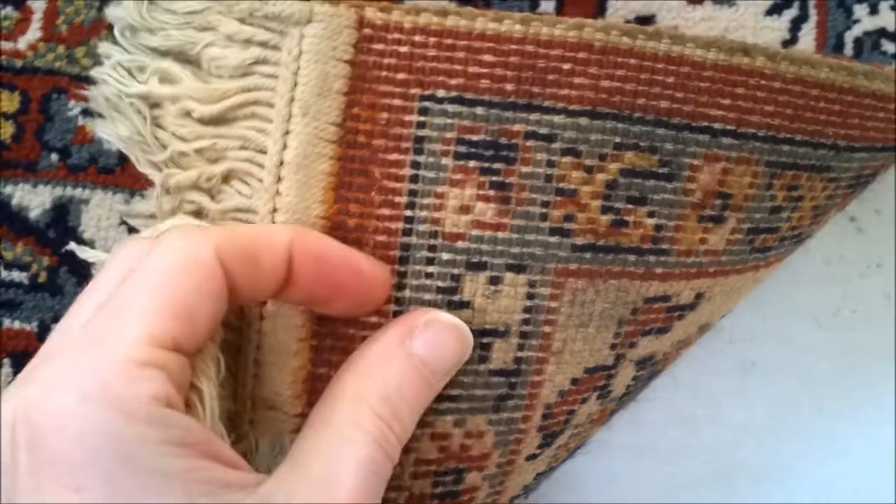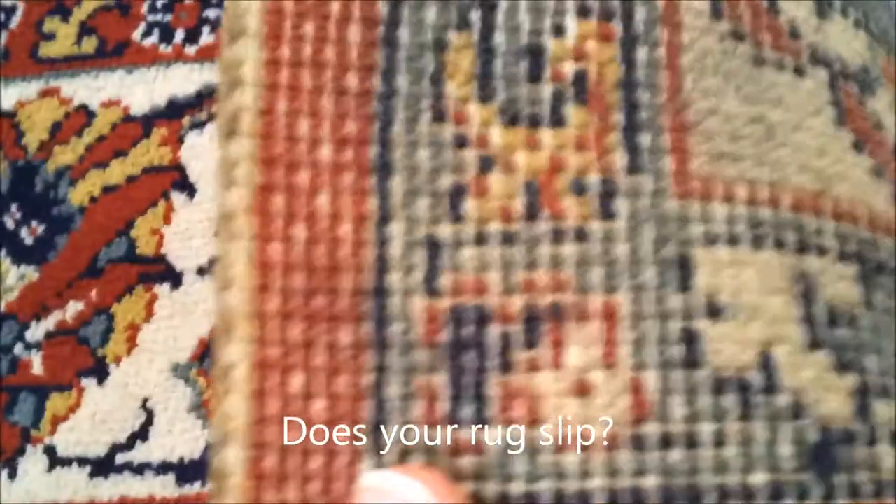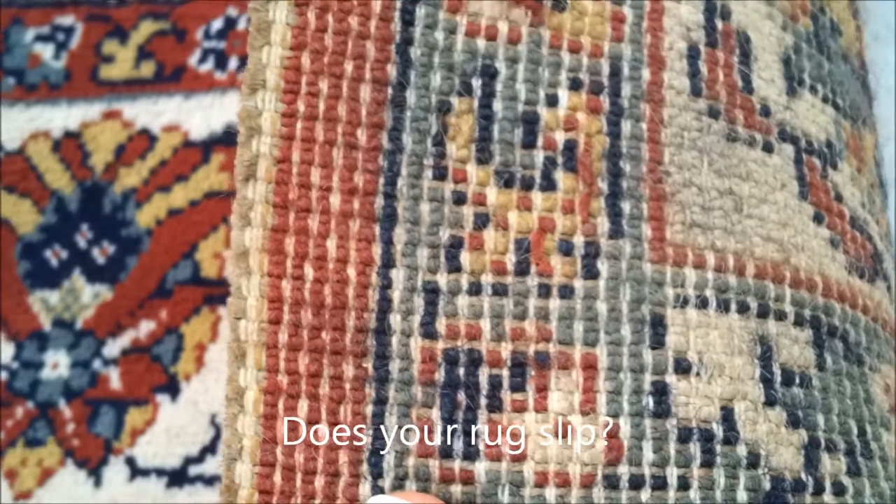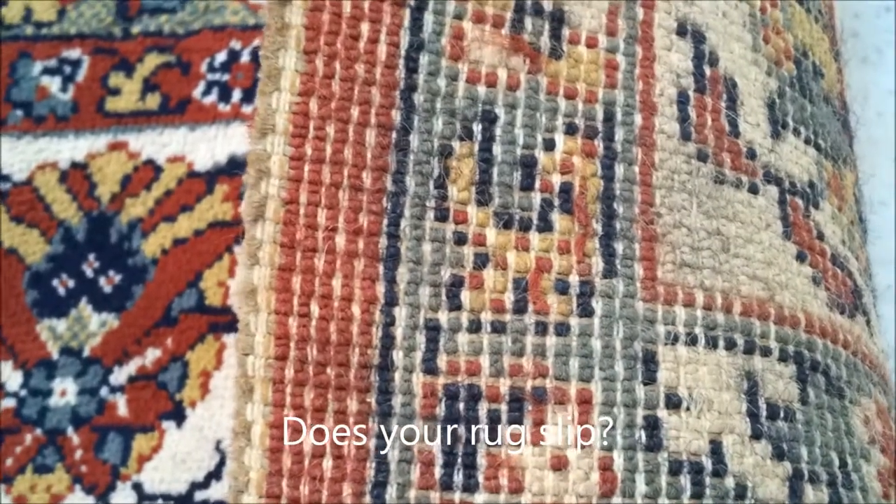And you can see on the back, it's just a little bit too perfect. When I say a little bit too perfect, everything is symmetrical. It's not actually a side cord on this rug. As you can see, as I turn it over, there's no side cord on it — just a bit of stitching going down through.